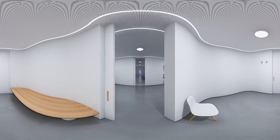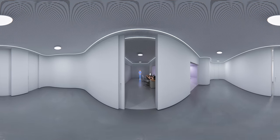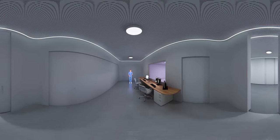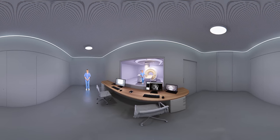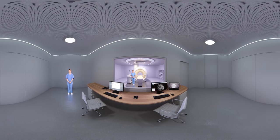Let's take a look at the operator room. While you're in the scanner, this is what the operators see. The middle screen shows the images that are being made. Using the right screen, the operators can keep an eye on you throughout your examination.